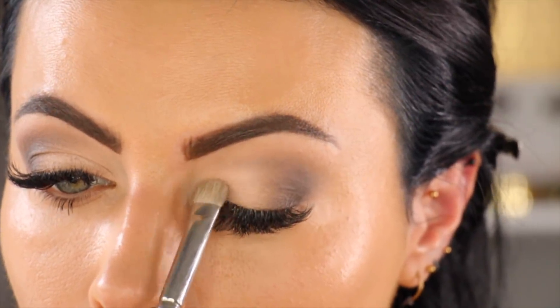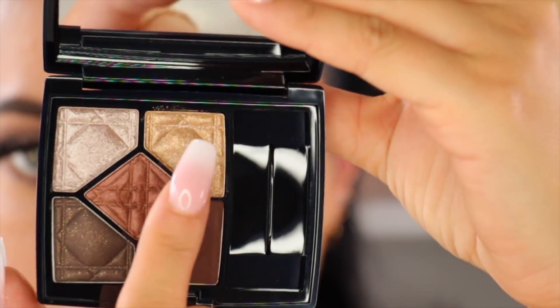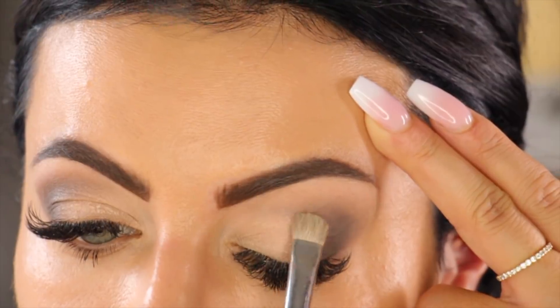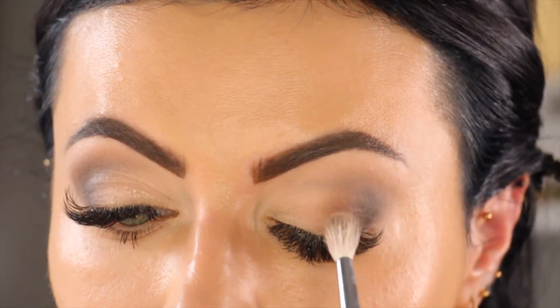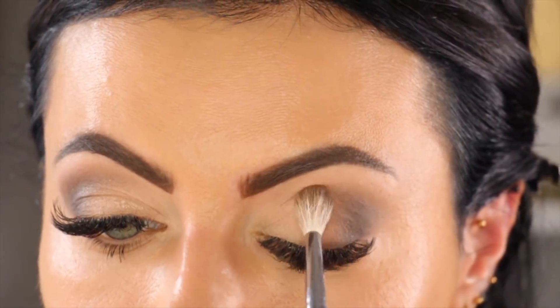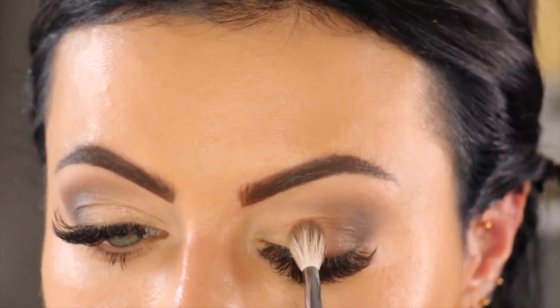I love this Dior eyeshadow compact — it's amazing and perfect for the holidays. You can see the warm brown shadows there, great for day looks and evening looks, and also there's a bit of sparkle in the gold and silver section. I'm going to use the sparkle because it's Christmas!